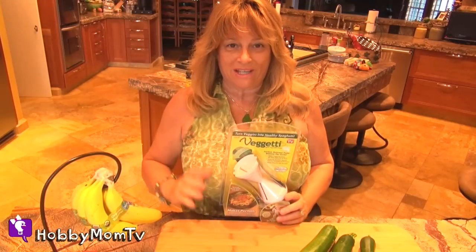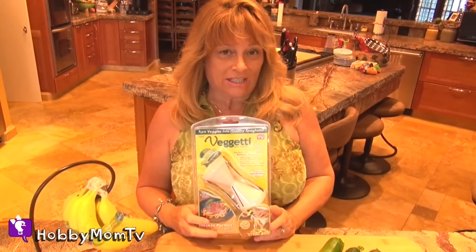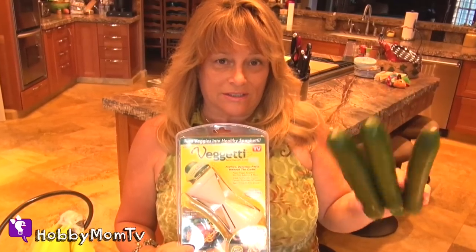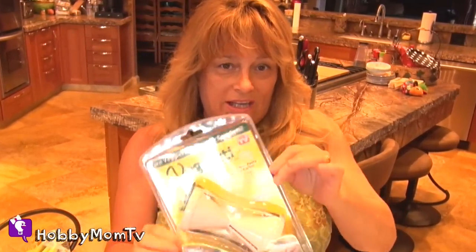Hobby Mom TV. Hey everyone, I'm Hobby Viva. Welcome to Hobby Mom TV. I've got the Veg-Eddie and I've been wanting to try this because it says it can turn your regular old zucchini into like spaghetti strands. So why don't we get started and try this little As Seen on TV gadget out.